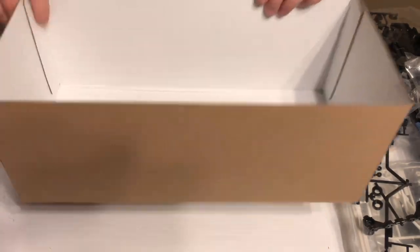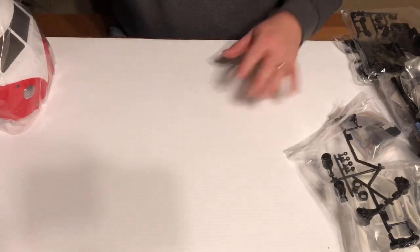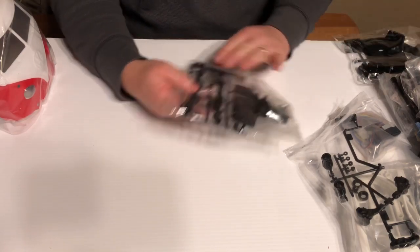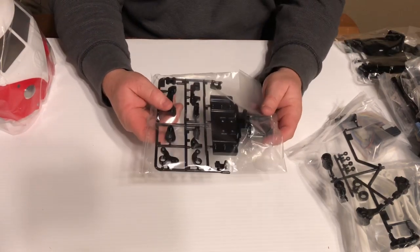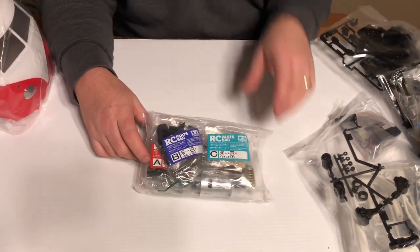Okay guys, that is everything in the box. Now we're going to look at some of these parts bags — we'll open up a few and leave most of the trees in the bag, but I do want to dig into this parts bag here.